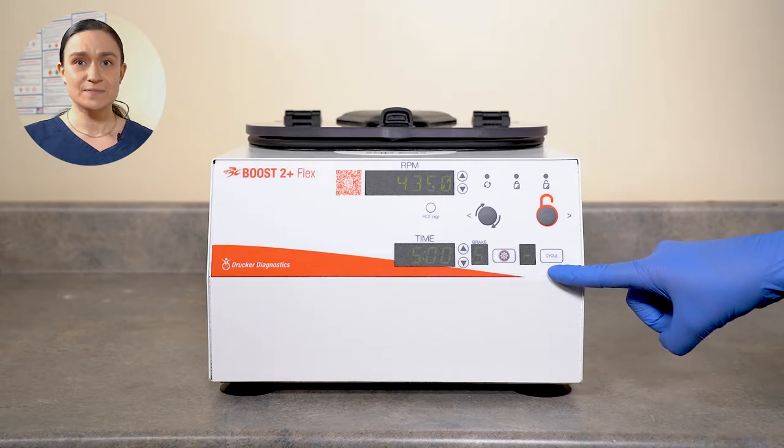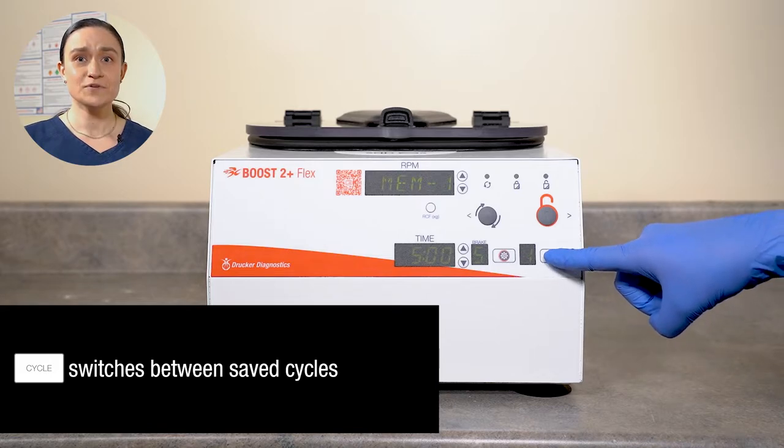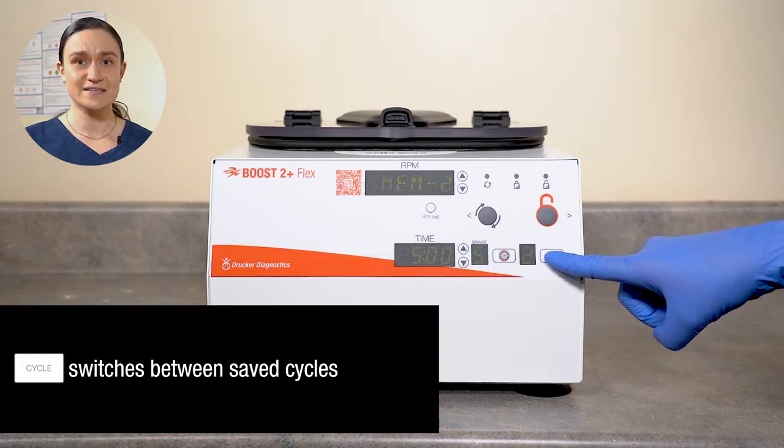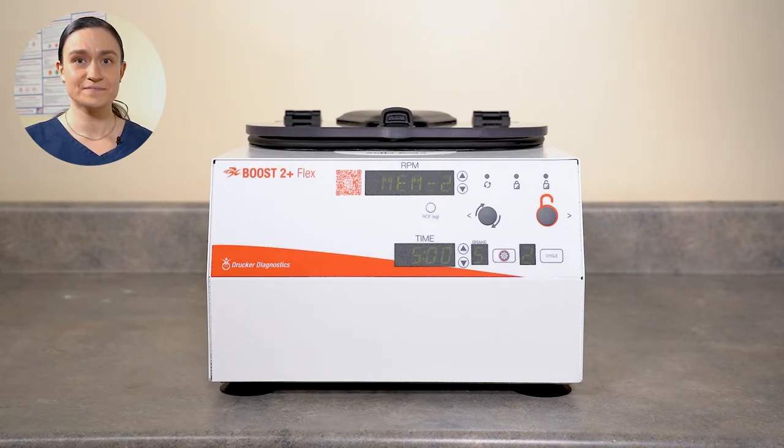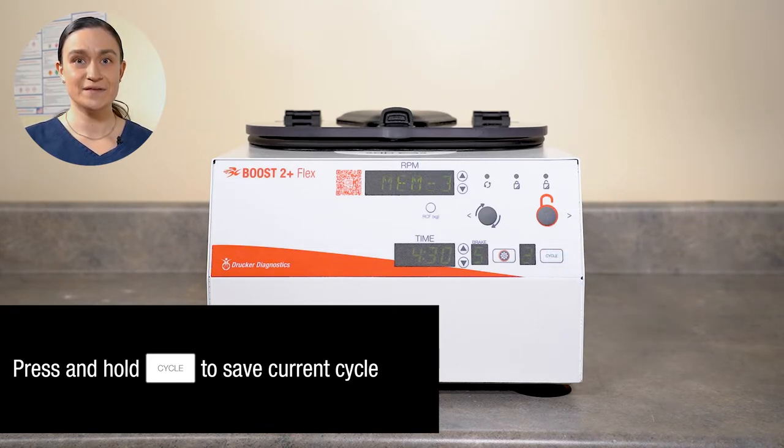The cycle button has two purposes. If saved cycles are created, the cycle button can move through them — simply press it and it will rotate through any saved cycles you have. Additionally, the cycle button can be used to create new saved cycles. Simply program the speed, time, and brake values as desired, and once they're showing up as you want them on your screen, press and hold the cycle button. A new cycle will automatically be created. And those are your controls.